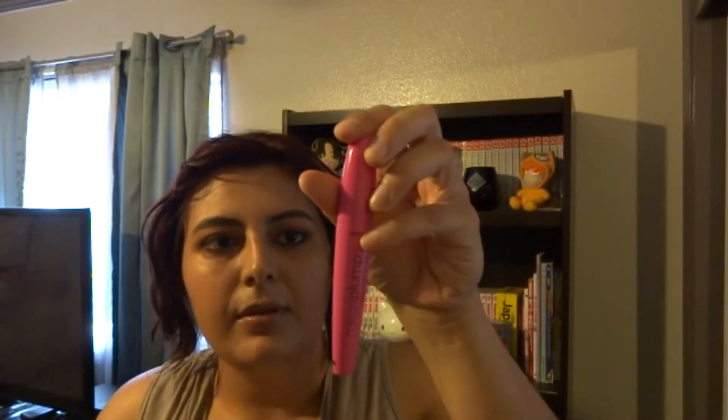NYX matte finish setting spray — you're going to want to get this as far away as you can and close your eyes. Applying Wet n Wild's Mega Plump waterproof mascara to my bottom lash line.